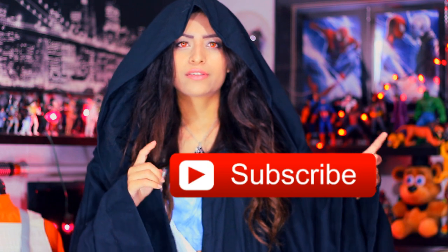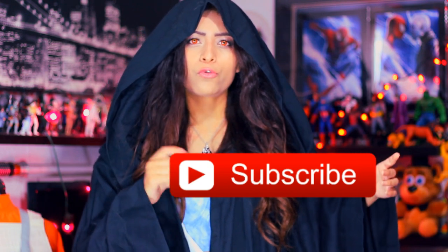If you are new to my channel and you want to join the dark side, make sure to do that now by clicking on this floating subscribe button right here.